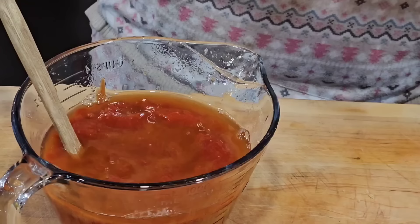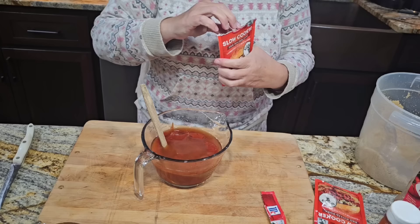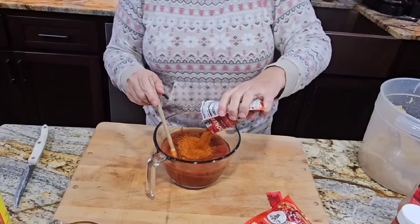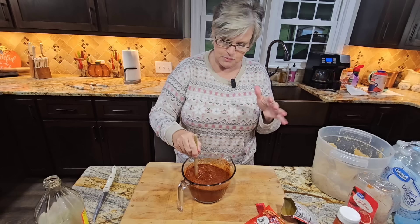Then we're gonna pour our seasoning packets in. I have not salted or peppered the meat because I think all the seasonings are in these packets and we're gonna be good to go. Once the meat is done, we will taste it and see if we need more. Tonight or maybe this evening we'll go ahead and pull the pork apart and get it broken up and shredded, and we may put the sauce in a separate container.